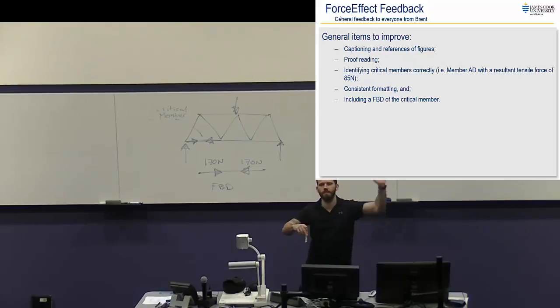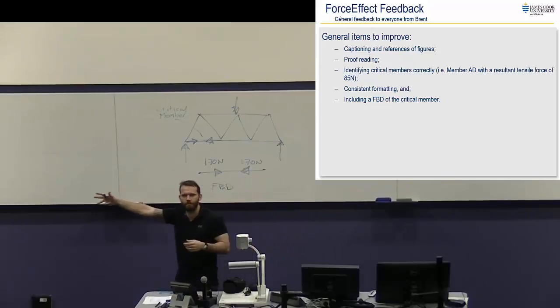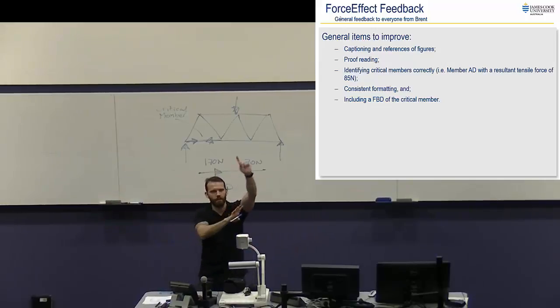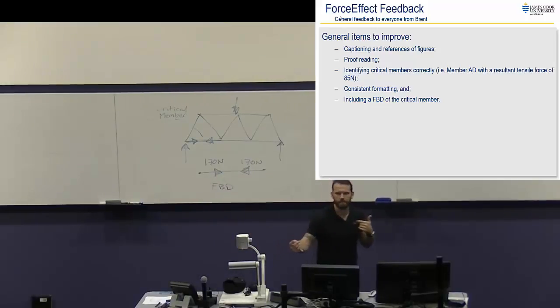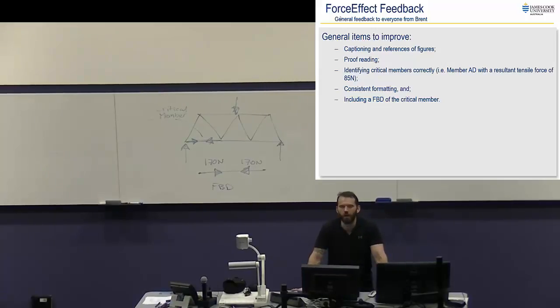When you guys do individual sections and this person does figure one, two and three and another person does figure one, two and three, and you put them together, you get figure numbering that doesn't work. You need to update all the figure numbering and also update the references to figures in your text — it's no good referring to figure three when that's actually figure six. That's why I've said three days of editing; otherwise it's really hard to read your document. So that's just a couple of little clues to hopefully help you get the best marks possible for this report.